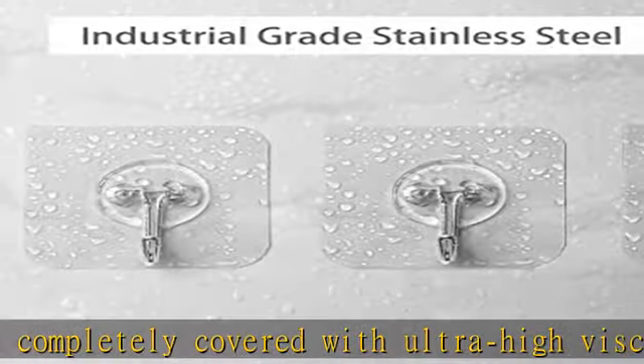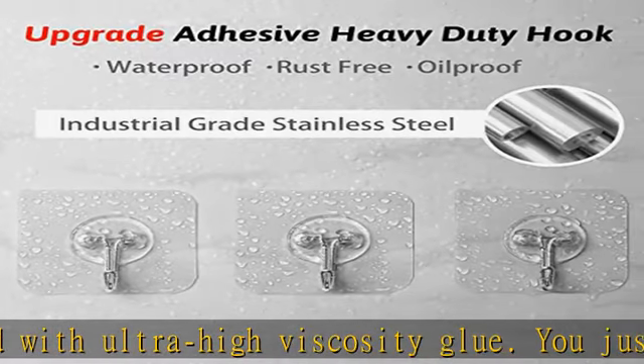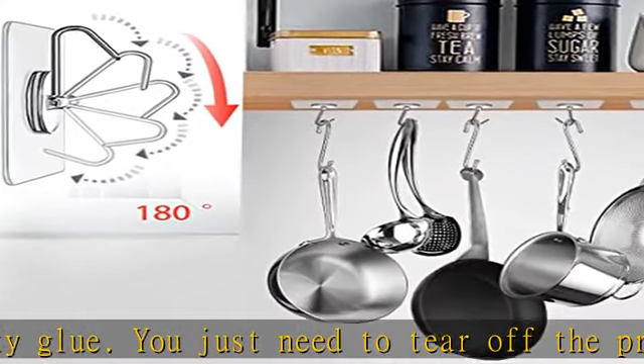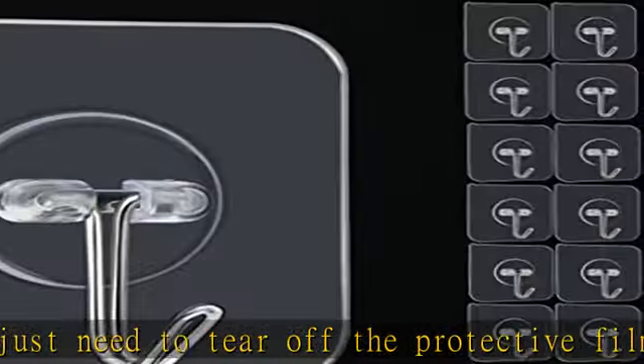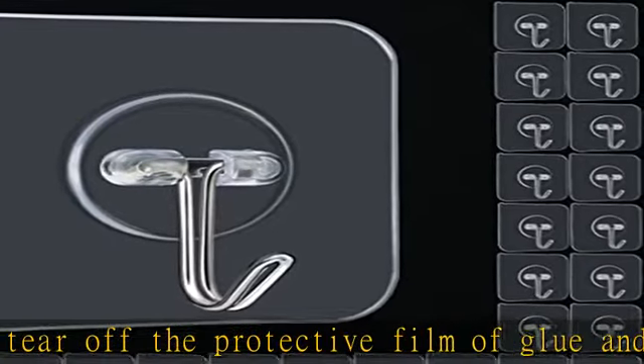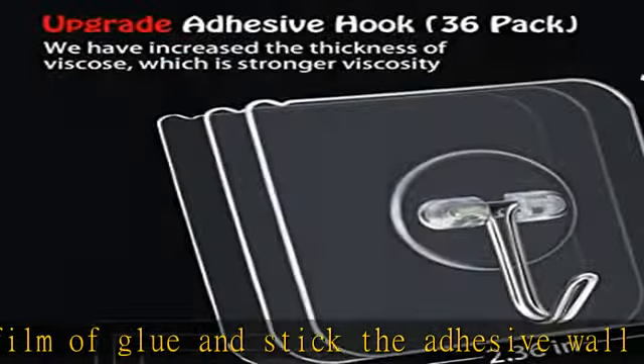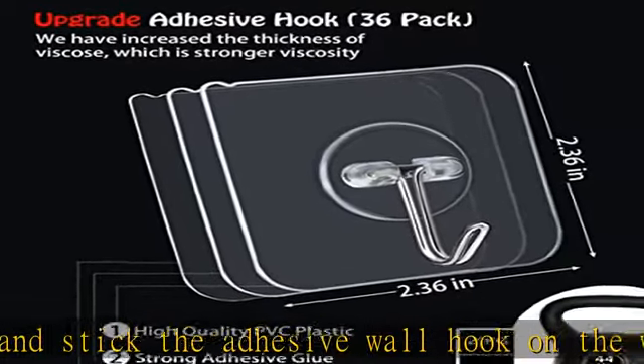Better viscosity can provide more convenience for our life and solve more problems. No damaging hanging — using these adhesive sticky hooks will not require drilling holes in the wall. Just stick them directly on the surface. If you don't want to continue using the adhesive hooks, you can remove them easily.